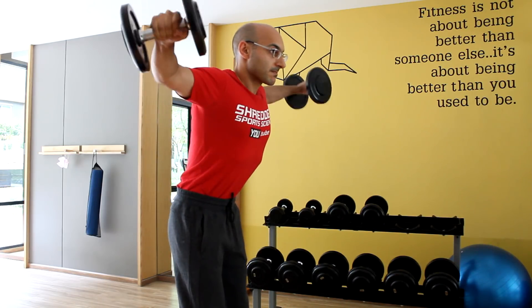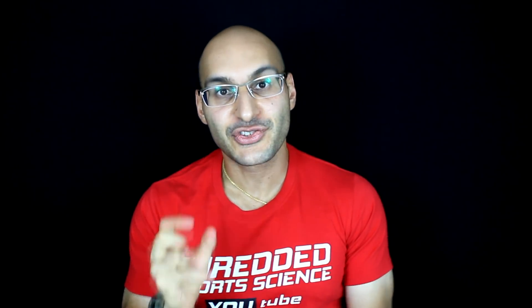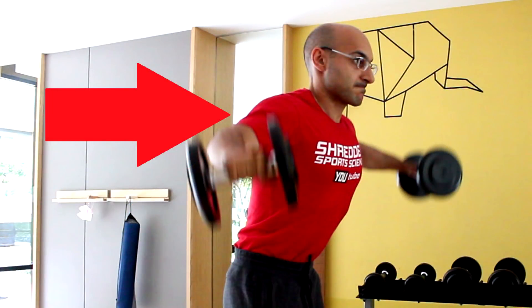The most common way of doing a lateral raise is with a slight bend in the elbow, which I think is a very good way of doing this exercise. With any exercise, it's important to think about the strength curve of the movement — essentially, at what point of the lift do you feel the tension. With a common lateral raise, you'll feel the tension around about the midpoint of the lift.